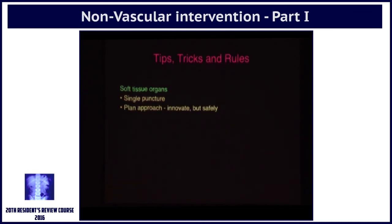The first is that you want to make sure that the first time you put the needle inside is your best time. The single puncture, especially into the lung, is what you would want to do.